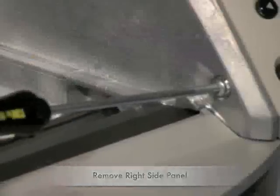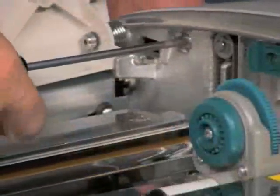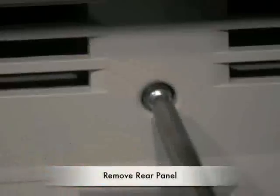Remove the right hand panel by also removing three T20 fasteners, being careful when you place the assembly aside as it is connected to a flat fold cable. Remove the rear panel by removing four T15 fasteners.